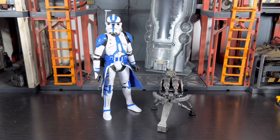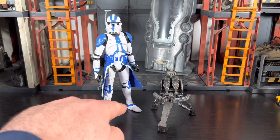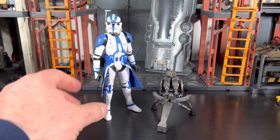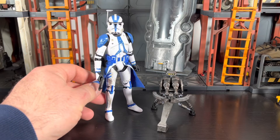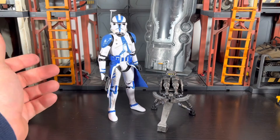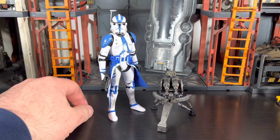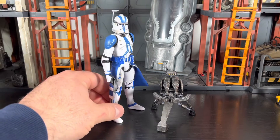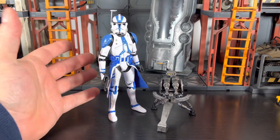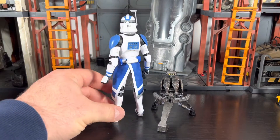I tried to make the paint look a little sloppy on purpose. I actually used a razor blade to make it look like he's battle-worn, especially around the wrists, ankles, knees, and on the thighs, as well as the two stripes that go on the thighs. For the range finder, I just went with a silver paint.